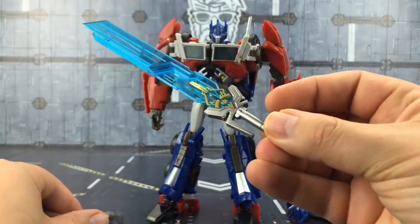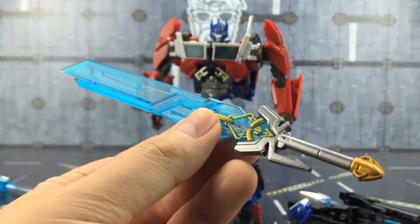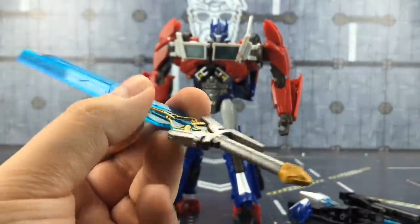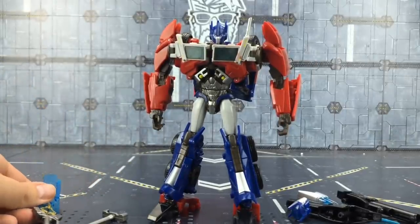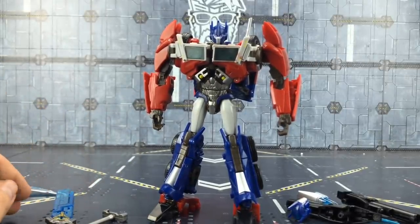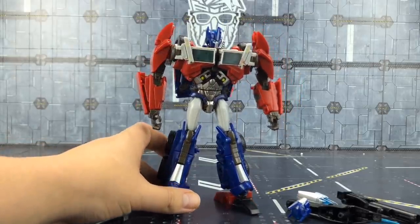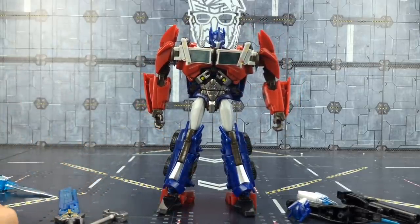We also get his handle section and his blade — all things that Dr. Woo released back in the day when this first came out, but now they've revisited it. I think with the success of the Iron Warriors version they decided to go back and take another look.